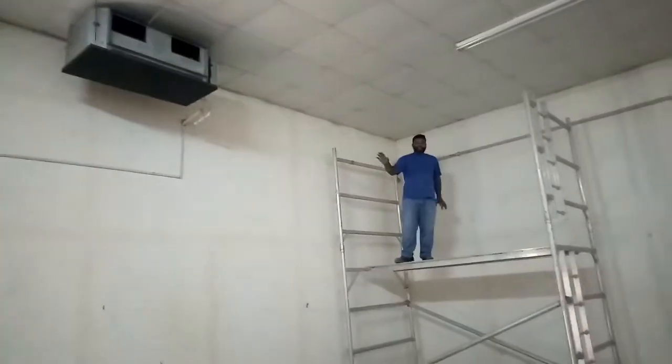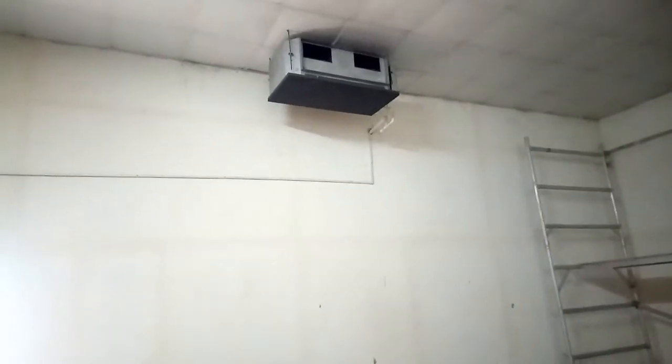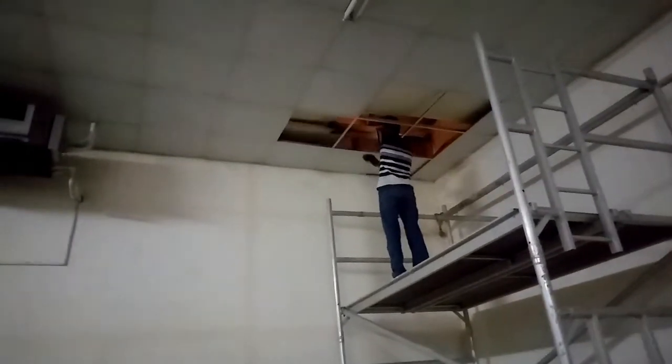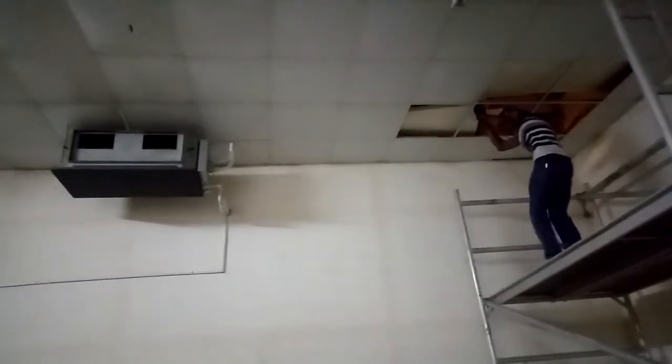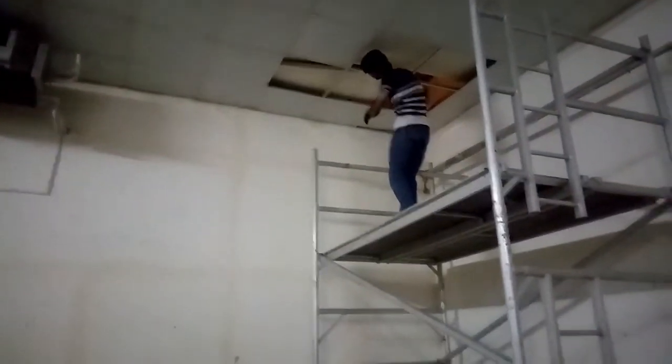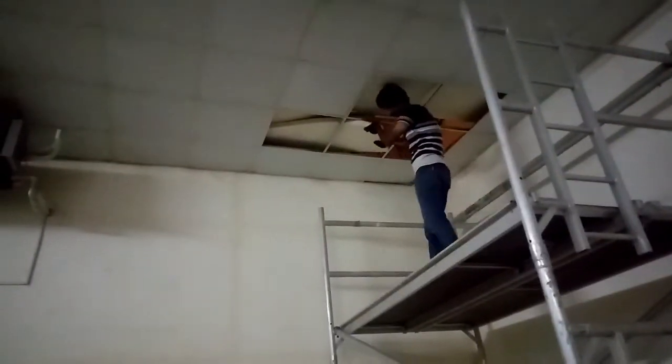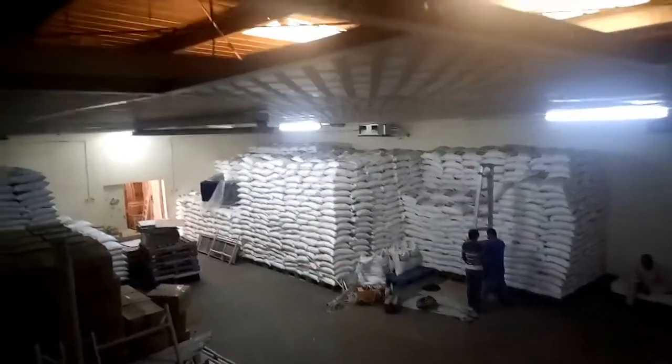Now we start dismantling the power ceiling and all four ceiling and HVAC units.